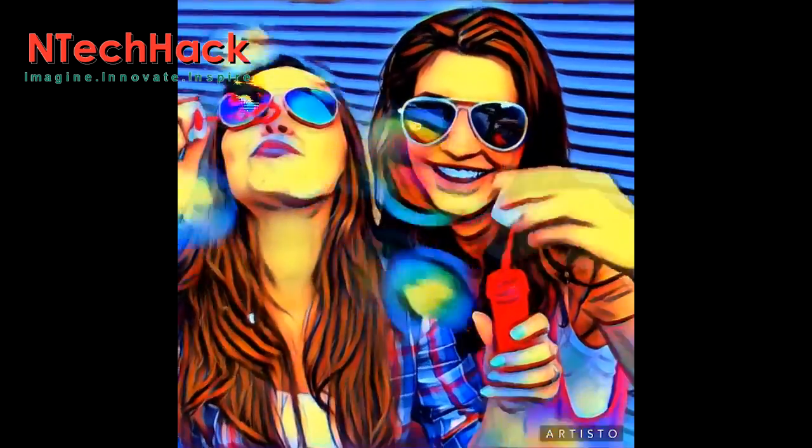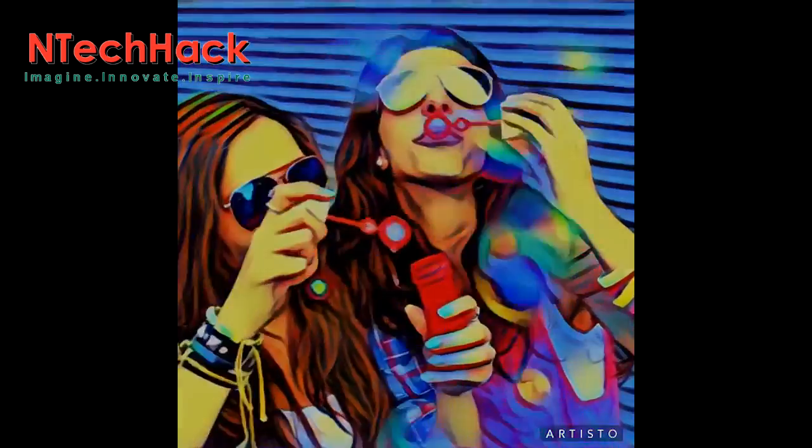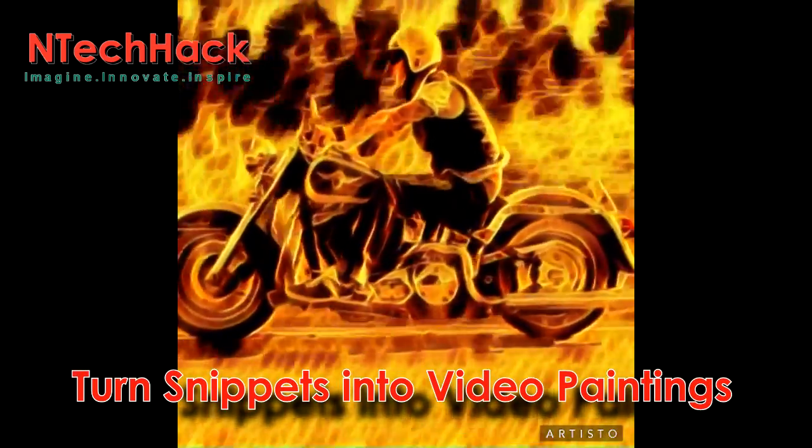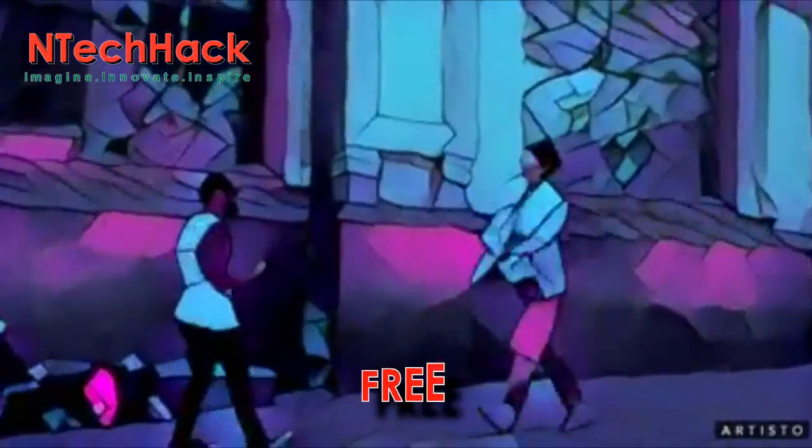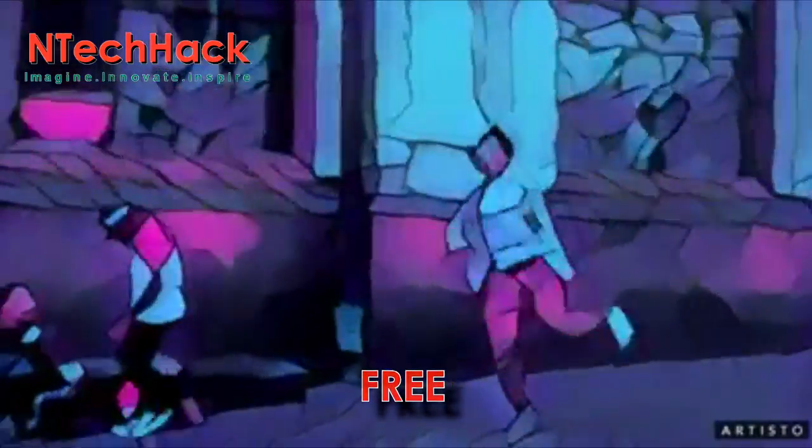Whether you prefer Picasso or Van Gogh, you can now turn a snippet of your latest time-lapse or backyard video clip into a flowing painting, like this one. This app is free, so there's no harm in giving it a shot.